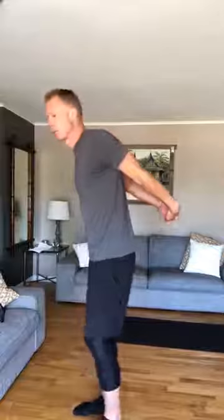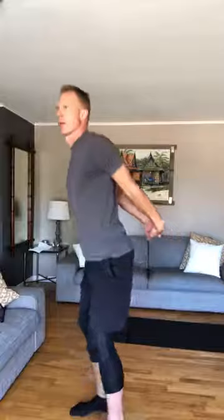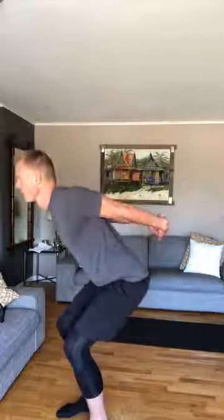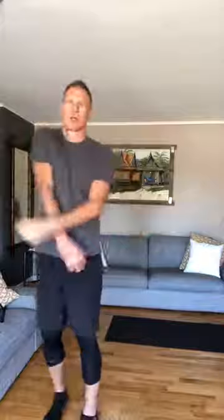Because those shoulders get drawn forward, let's do a bicipital groove stretch. Hands will be behind — lock out those elbows, pull away from your body. I like to get a little bend in there, really working through it, getting your shoulders to come back, stretching out those bicep tendons. Pulling away — I'm going to unload that stretch and then load it up one more time. Lock out your elbows, pull away, driving right through.